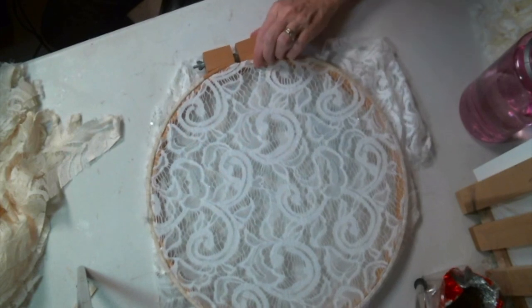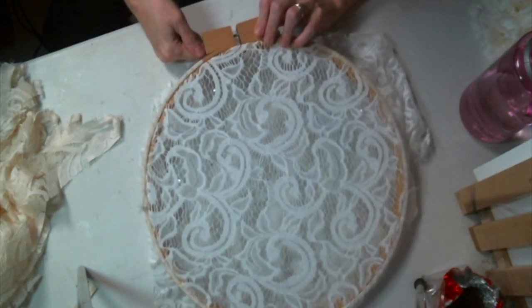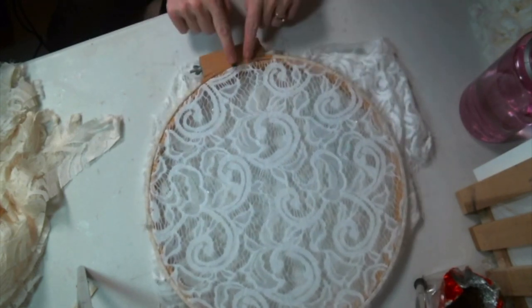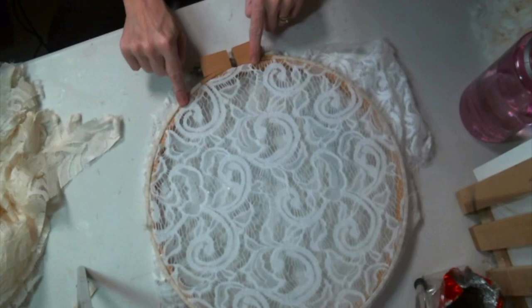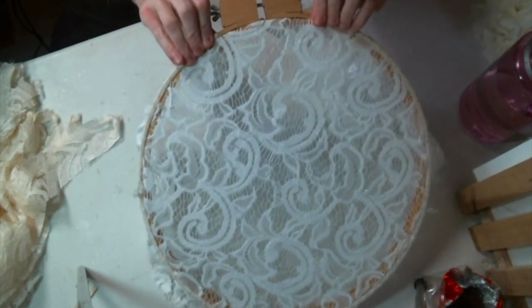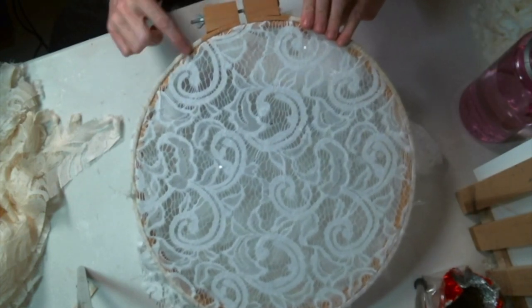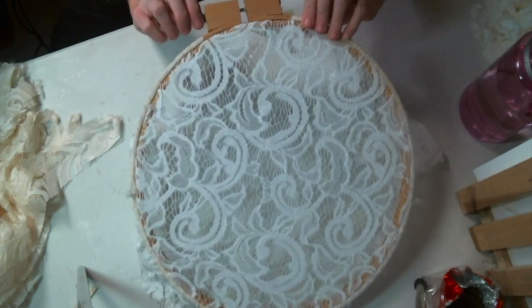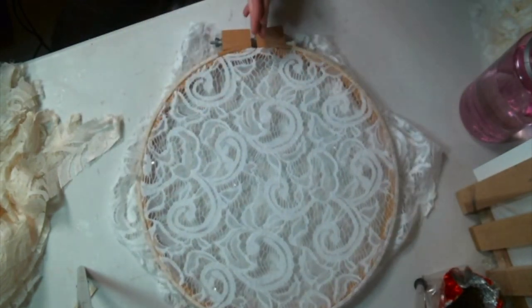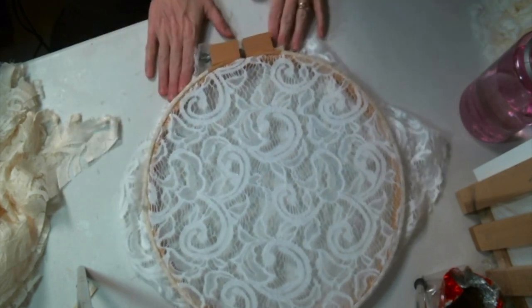So I'm going to glue on the strips. One thing you want to do before you start gluing is make sure you've tightened the hoop as much as you're going to want, because you're going to be gluing right on the edge where the two rings meet. After everything is glued on, you won't be able to tighten or loosen it. So make sure you've got everything ready to go. I start in the middle and work my way out so I don't get lopsided.